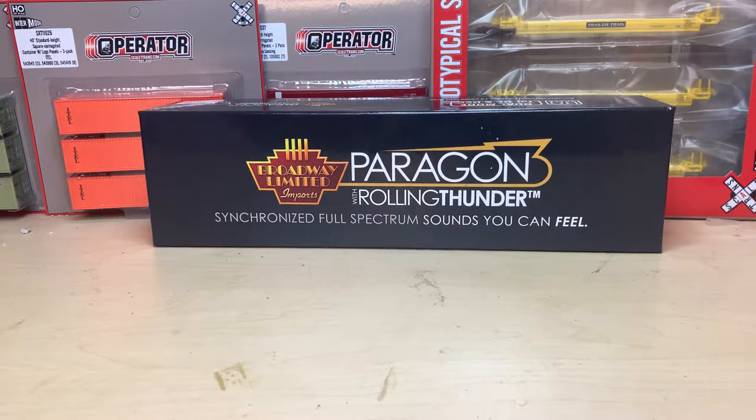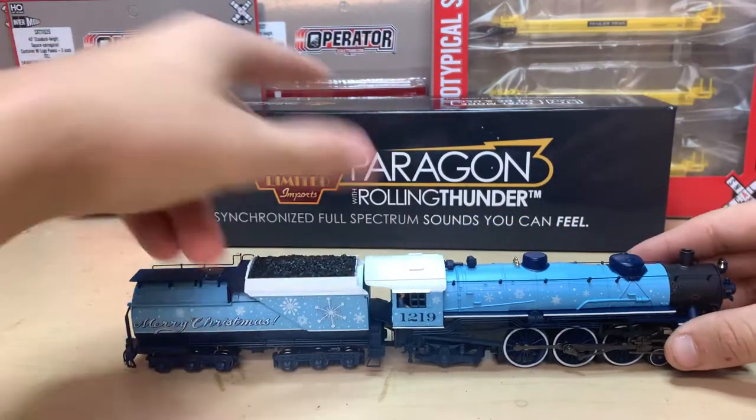Hi everyone, Alex here. This is going to be the second day of uploads for the 12 Days of Christmas, and today we are looking at the back of the backroom - it's a BOI locomotive. That means it's gonna be a steamer. This one is number 1219.